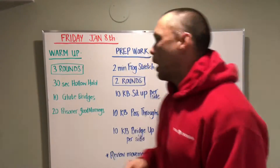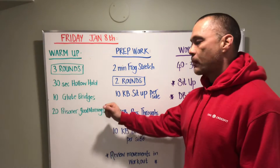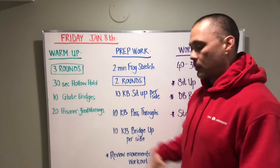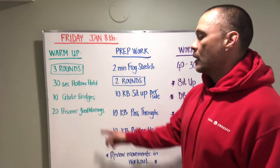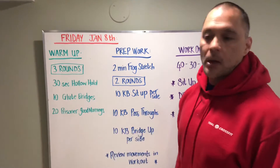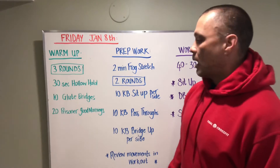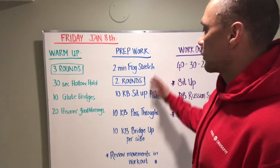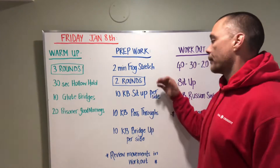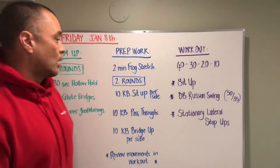Let's break the warm-up down a little bit. Getting the core fired up — for these glute bridges, if you want to put some weight across your hips go ahead and do so. For prisoner good mornings, if you want to use a dumbbell and challenge yourself go ahead; otherwise we'll do prisoner ones. The frog stretch is just to get our inseam, groin muscles, and adductors stretched out a little bit.